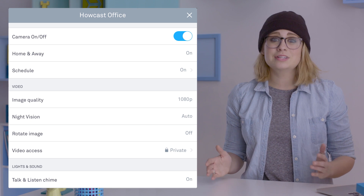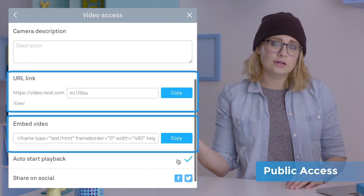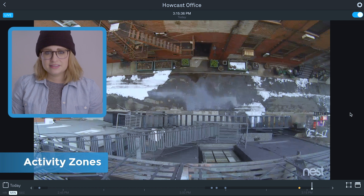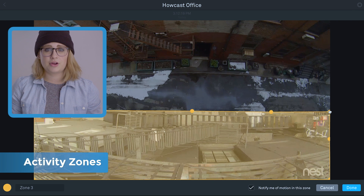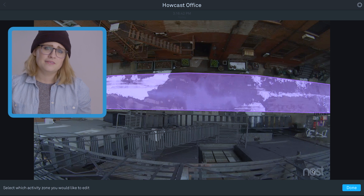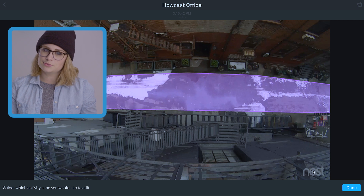The computer app has a few features not found in the mobile app, like making your live feed public. You can either embed it or create a URL to your live feed which anyone can access. Activity zones are selected areas of the frame that your cam can create activity alerts specifically for. If you only want notifications when something's moving down on the street and not in the windows, you could just zone it off.